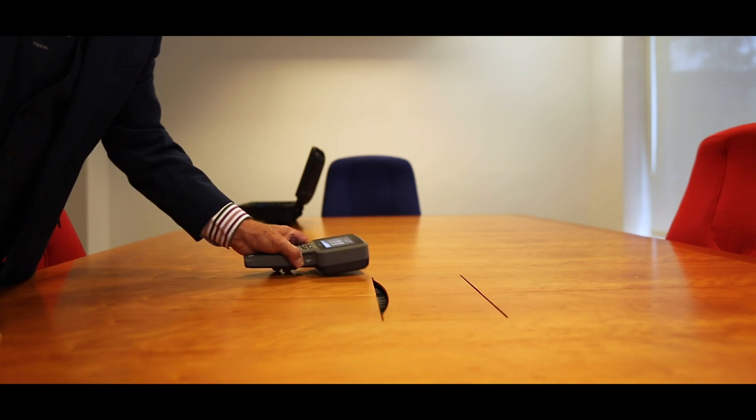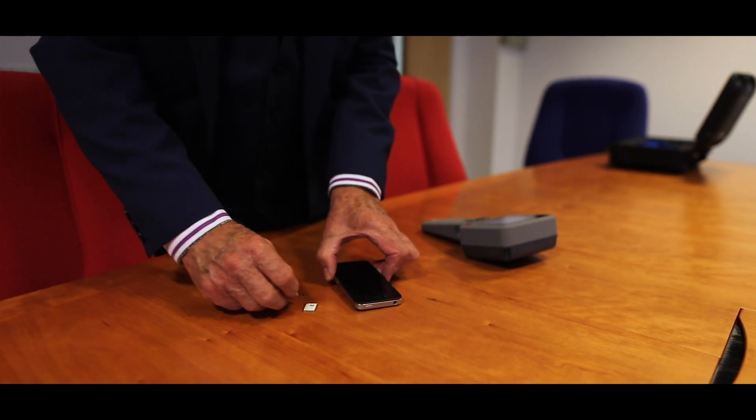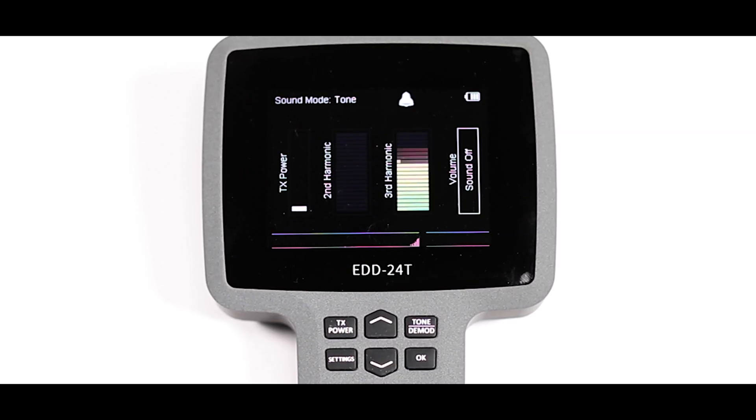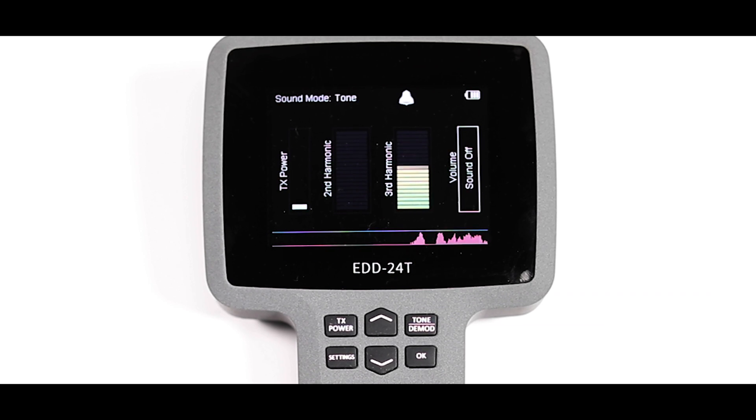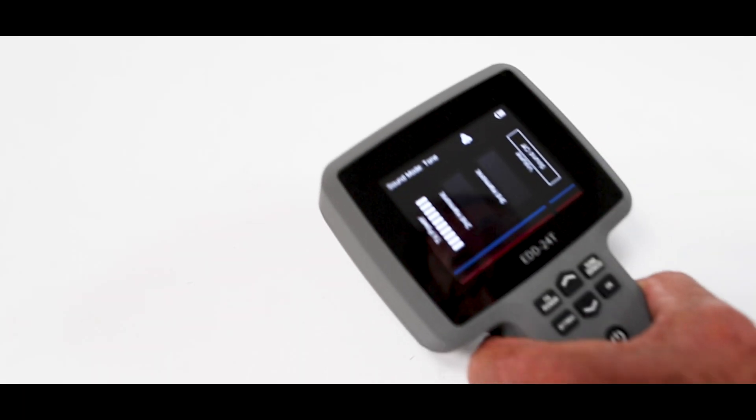The NLJD EDD24 can operate in complete silence for covert search. The battery condition is readily visible top right of the display screen. The column levels respond to the signals received on the scans. In simple terms, when we get a signal, the bar level increases.